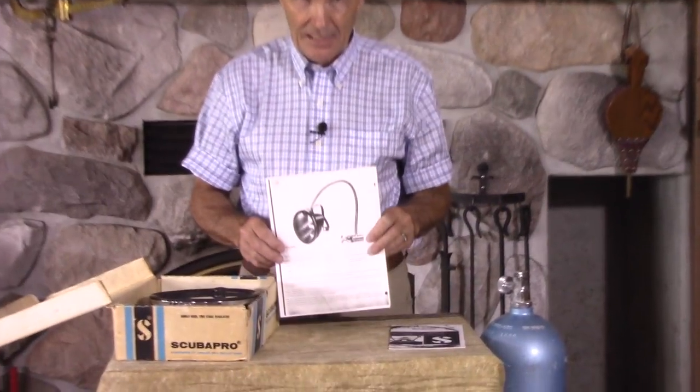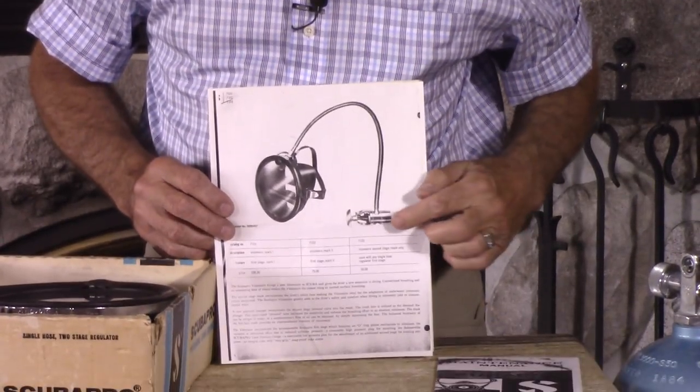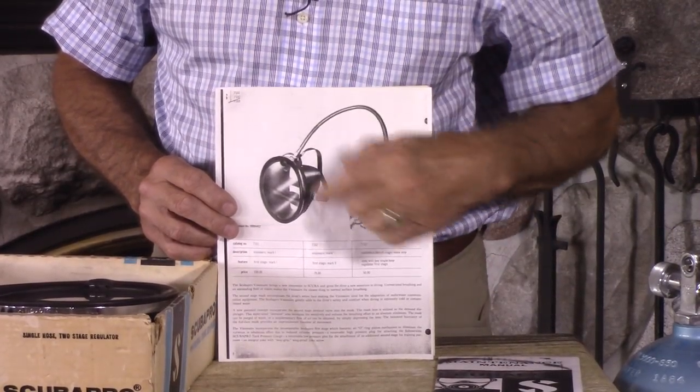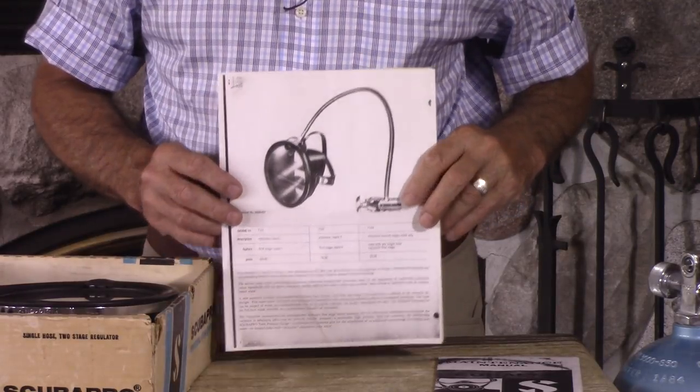It looks like this. I'll show you a few pictures here, Kevin, so get your camera ready. Can you see that? You can see there's a first stage — looks just like a regulator first stage, doesn't it? Because it is a regulator first stage. There's a hose that goes to the mask. Where's the second stage? That's what we're going to show you.